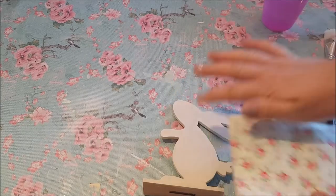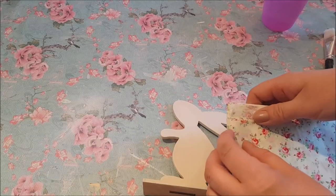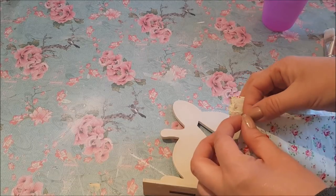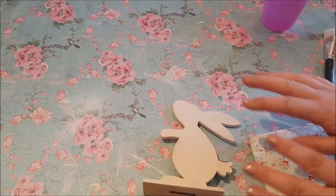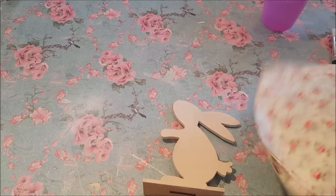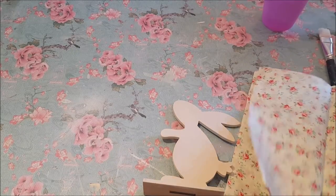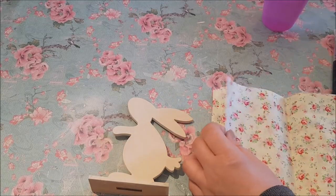There are different ways you can decoupage: you can tear off little tiny bits and glue those on, which gives a nice effect, or you can layer it over the top — and that's what I'm going to do today. So I'm just going to cut a piece of this tissue paper.